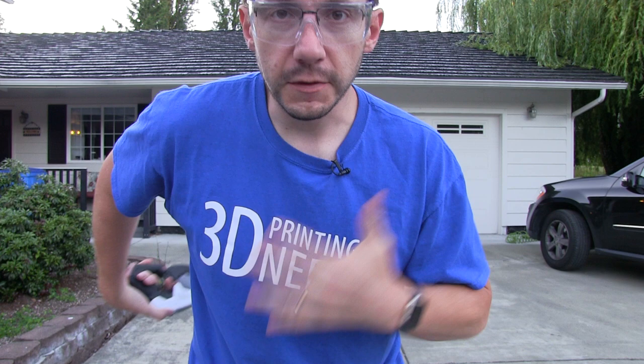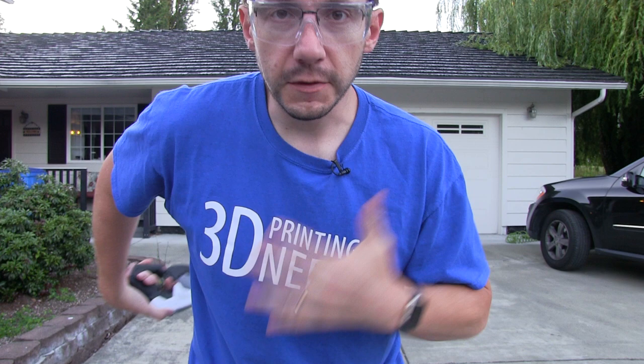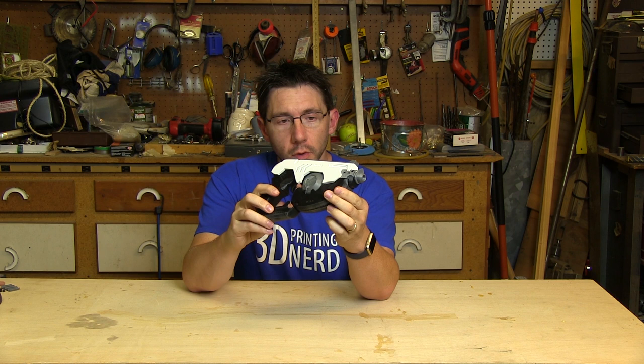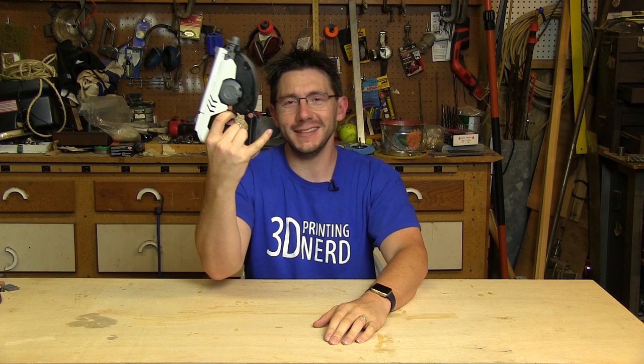We need to make a bigger gun, and I need the things to help me run fast. So we're back in the shop. This gun right here at 100% scale from Overwatch did not work — it still looks good, but it's a pinky-out gun. So what we need to do is put together a gun that's slightly bigger than this, and thankfully I did print something slightly bigger. Let's get started.